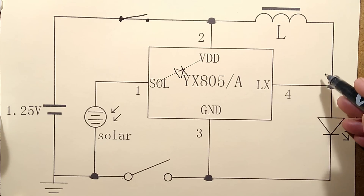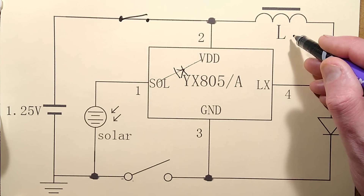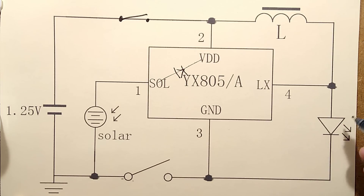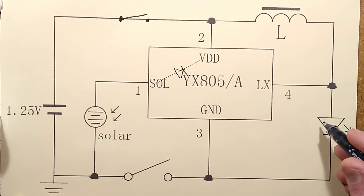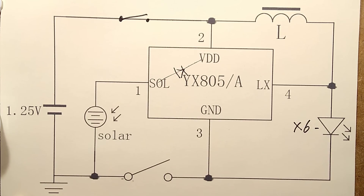Because it's pulling this inductor to ground, it's basically putting a charge into a magnetic field in the inductor, and when that collapses it boosts the voltage up. That adds to the cell voltage and makes the LED light — and they've basically got six LEDs here in parallel.